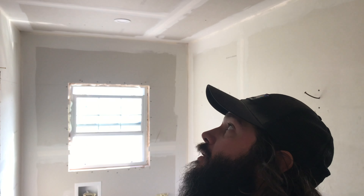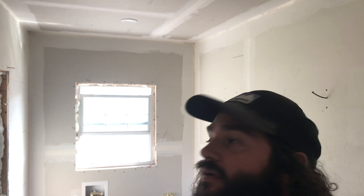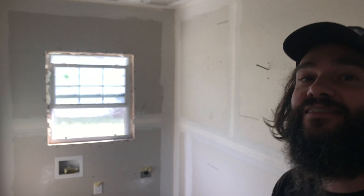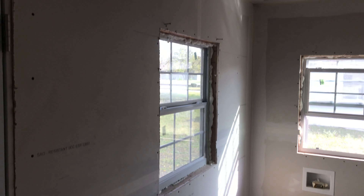I got the tape done in here yesterday in this one room — this is the laundry room. So today I'm going to do the first coat. It's going to be nice, can't wait. This room has really nice lighting. I love it.